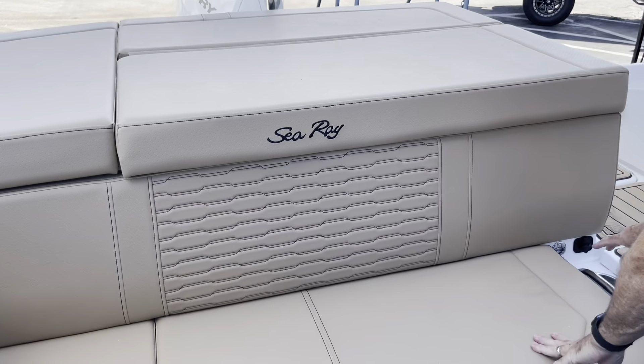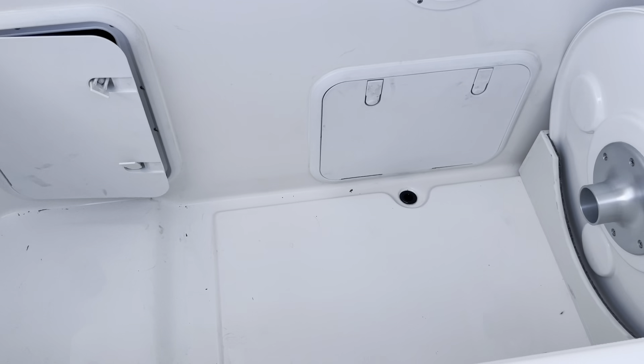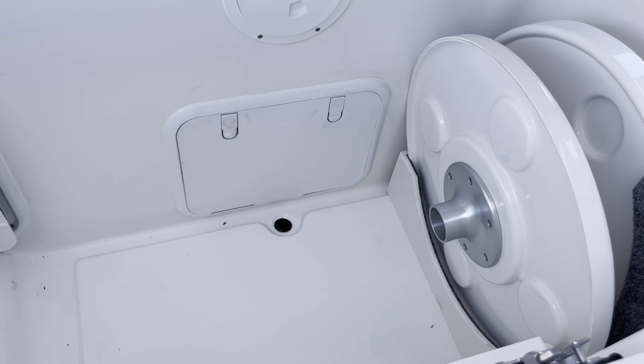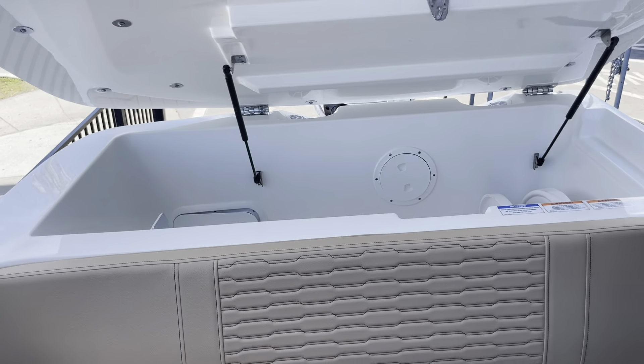You used to have the motor in the back, but now that we don't have the motor, we've got gigantic storage. You can fit chairs — you name it, you can fit everything. You've got two tables: one for the back, one for the bow. And then you've got a filler cushion in here as well — just an incredible amount of storage space.